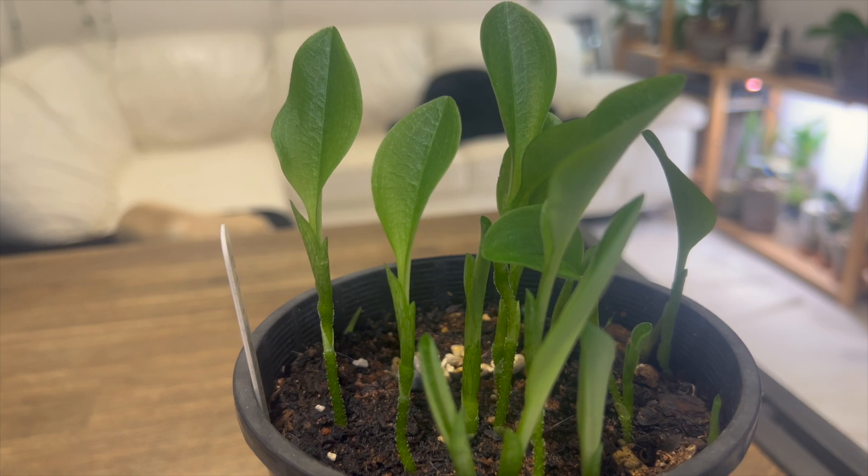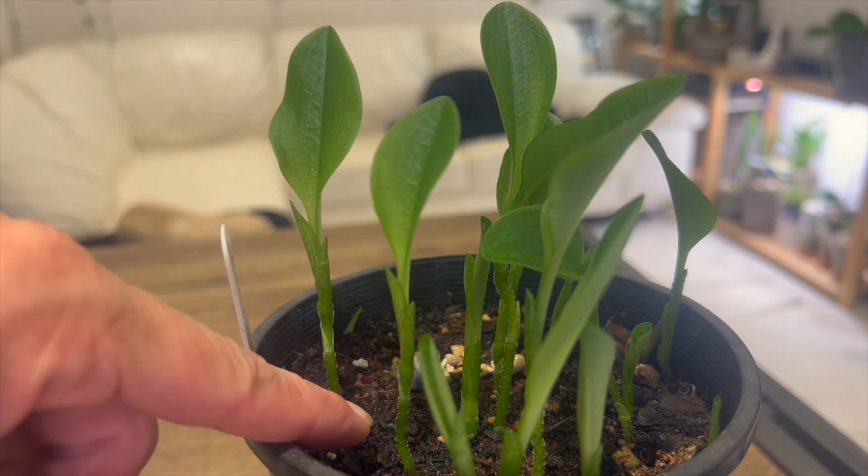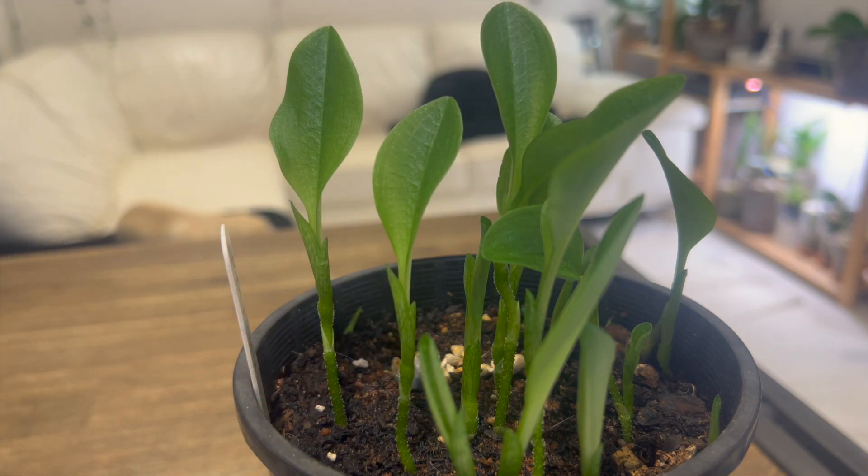So there you go — pterostylis curta update. When these come out of dormancy, give them light — lots of light — and their leaf rosettes should form at the soil level. They become quite leggy if you don't do it right, and I did not do it right. This year we're going to just ride it out. Daniel suggested in his email to leave things as is, since it's too late in the season to repot without just disturbing the plants.